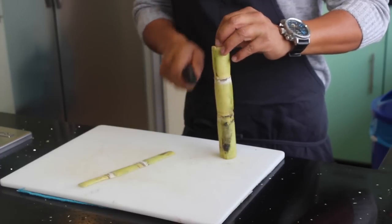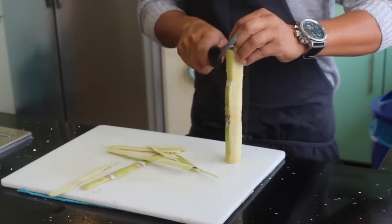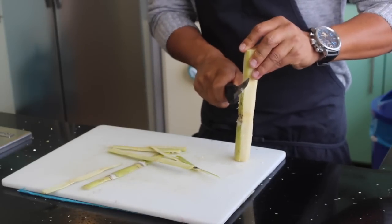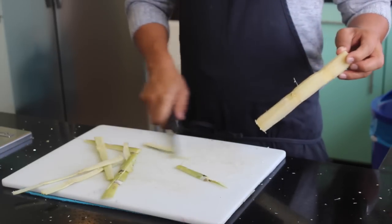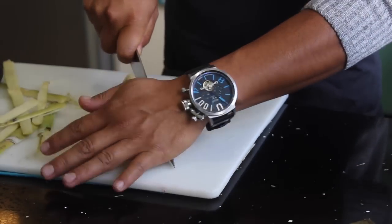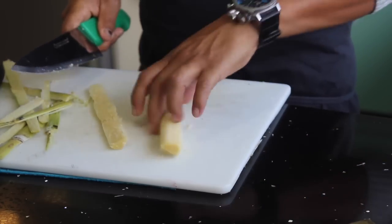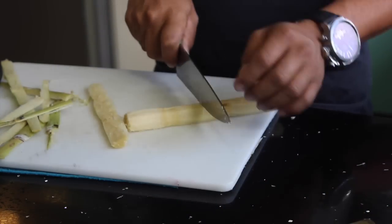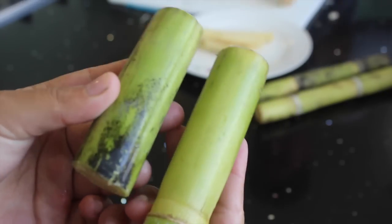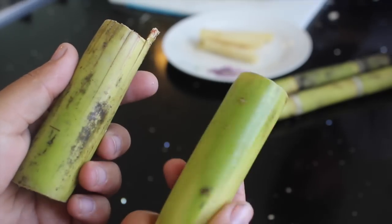So for the sugarcane, here I have the whole thing — this is how you buy it in the stores. You can do it two ways. The first way is you can peel it, like my lovely husband is doing for me. It's gonna be hard; you need to be very careful so you don't cut yourself. After you have peeled the cane, you have to cut it in pieces like this. And if you don't want to do this, just wash it pretty well. Here you can see the big difference between the one that has been washed and the one that's dirty.